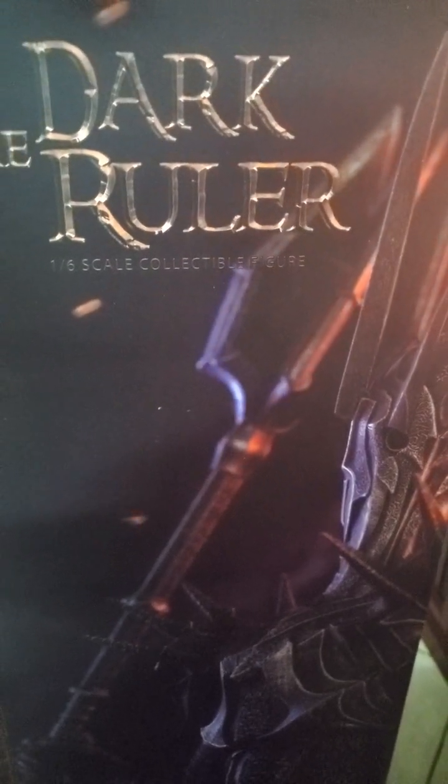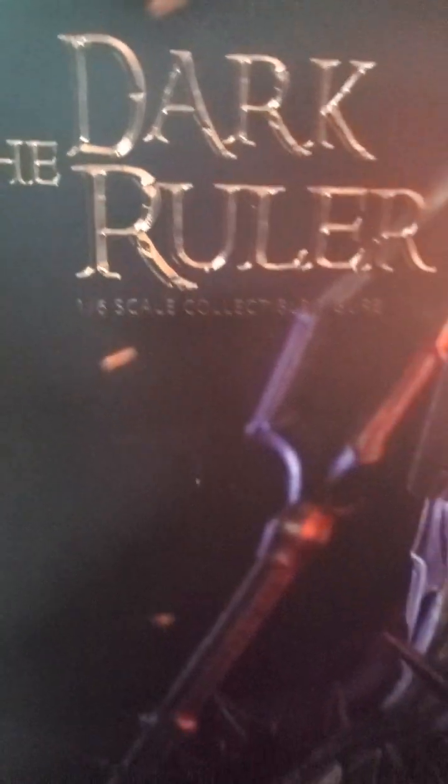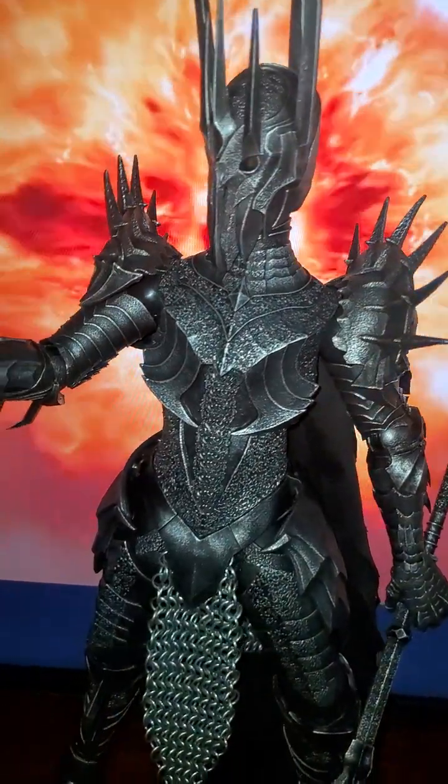What's going on guys, I'm here to do a review on the 1.6 scale Dark Ruler, which is also known as the Sauron figure. It's a huge figure.